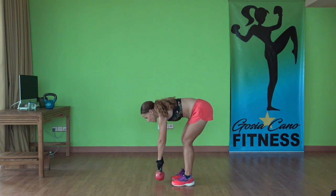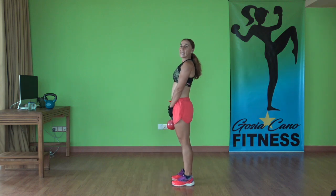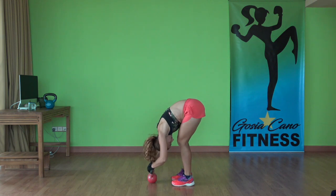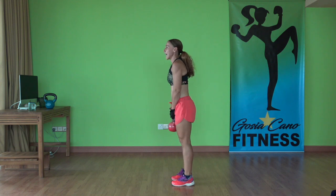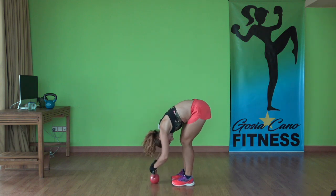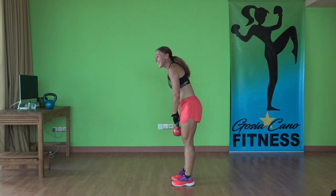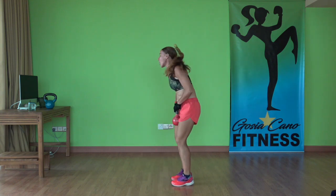And a very slow deadlift — this is more of a stretch. Come up and again, down. Stay here, rest the kettlebell a little bit, relax your head. Come up. Do it two more times — down, rest the kettlebell, relax, shake your butt if you want, and up. One more time. All right, going in two. First exercise.